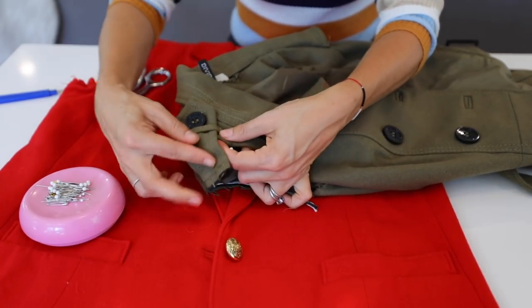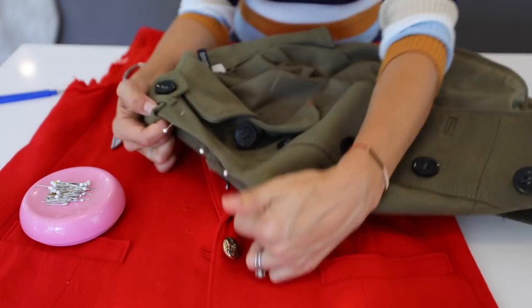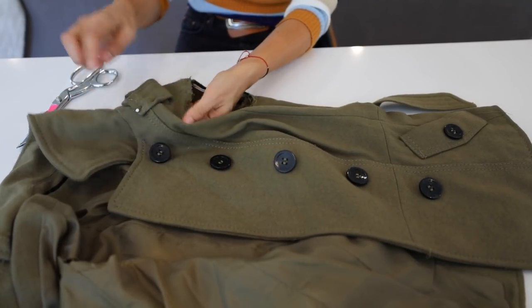Once you pin it, you stitch all along that edge and it gives a clean finished edge. Then fold under the epaulette and double it back into place — that's how it happens if you're sewing. I just don't feel like doing that right now since these were really inexpensive from the thrift store, so I'm going to cut. First thing I'm going to do is pin back my epaulette so I don't risk cutting it by accident.